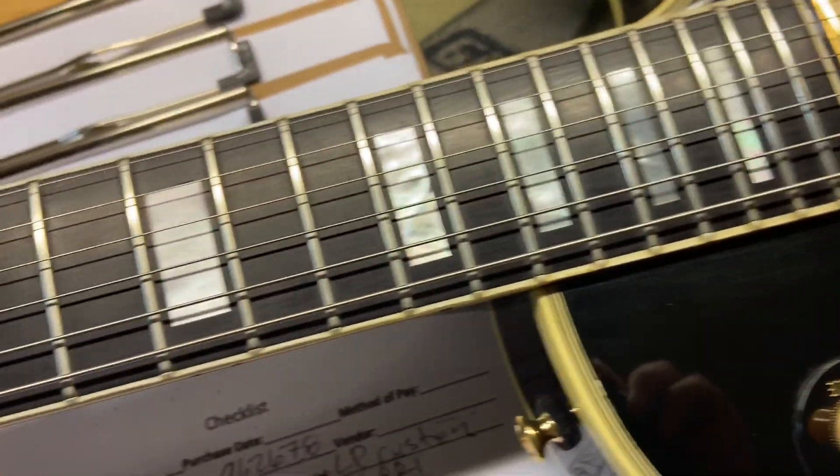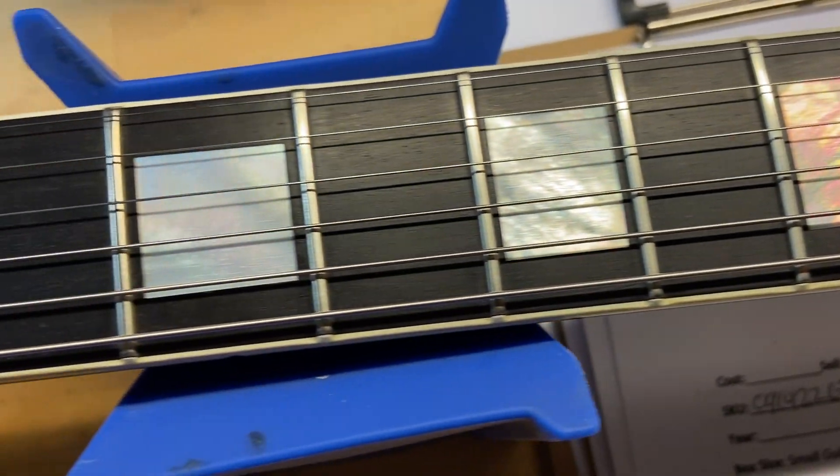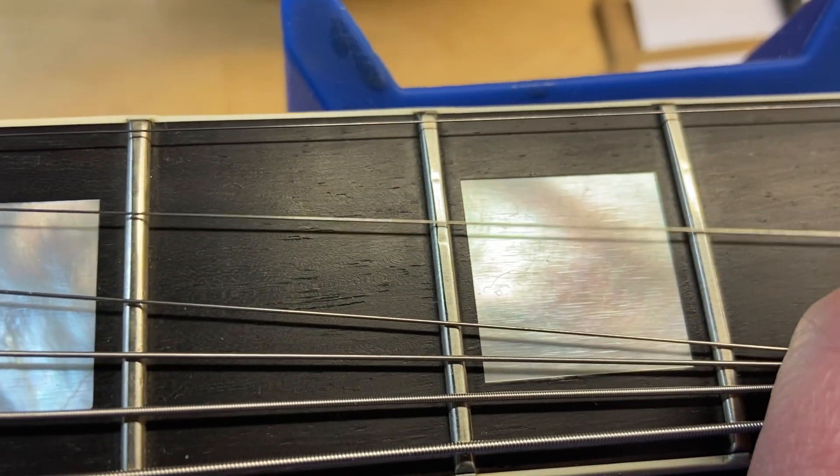Good-looking ebony fingerboard on this one, and there is a little bit of wear on the frets but not bad. I'll get up close to check them out — it's very minimal. I've gone through and set this thing up and it plays great; you could barely even mention the fret wear.